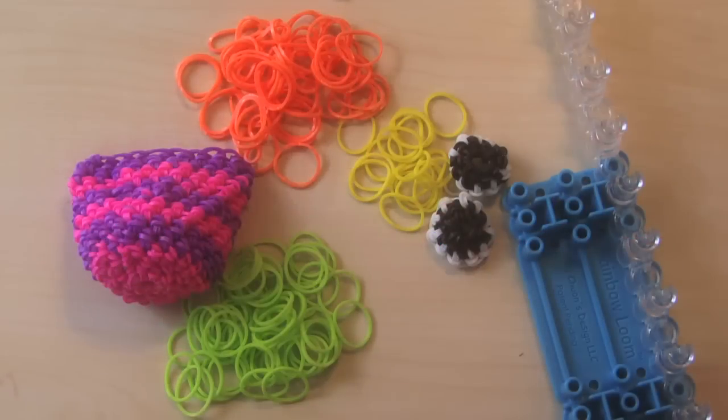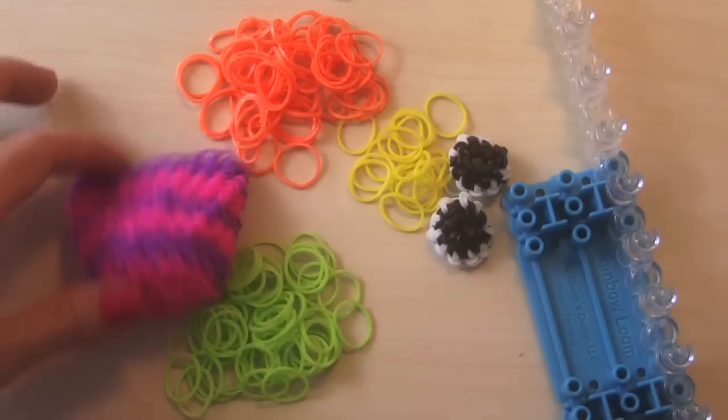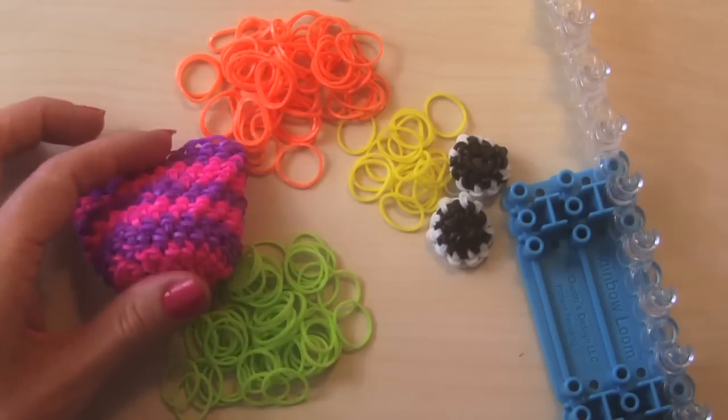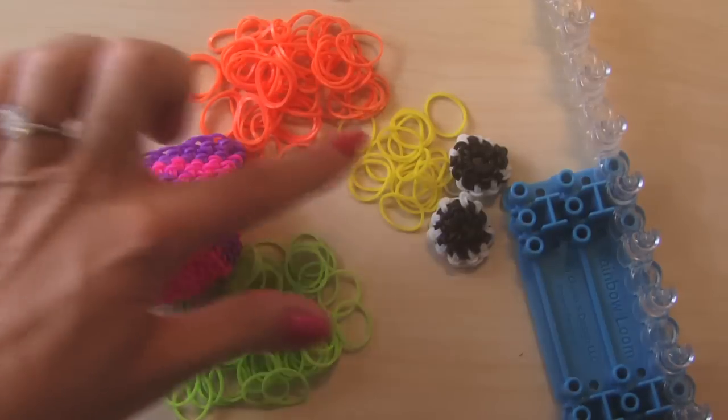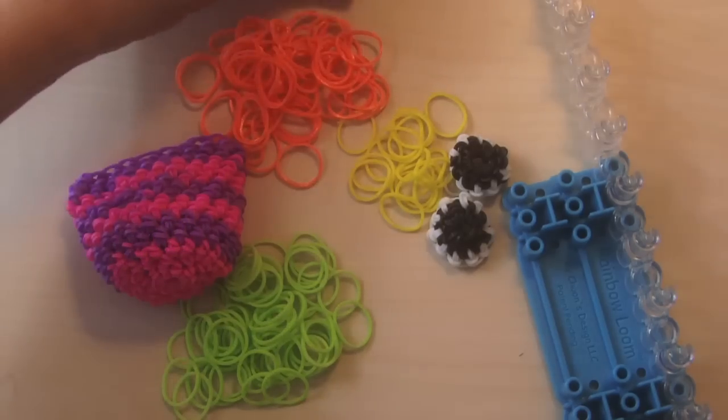What you're going to need for this: you're going to need two colors for the body of your little owl, black and white for your eyes, and either orange or yellow for your beak.